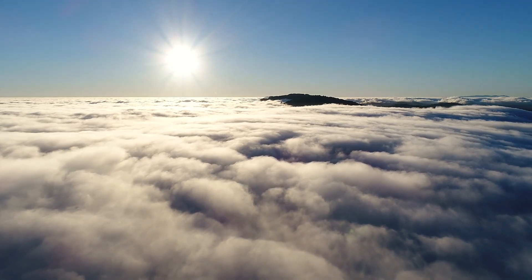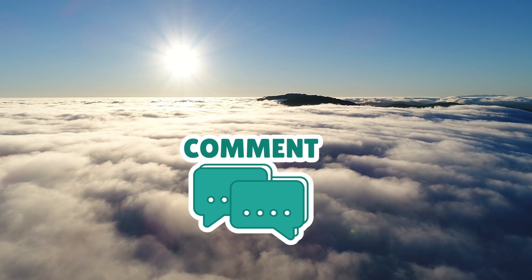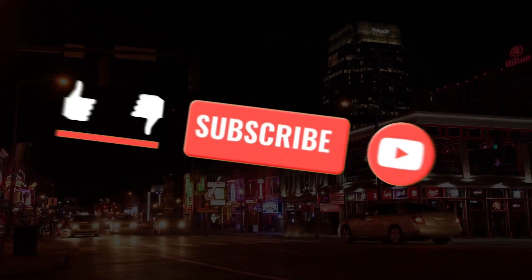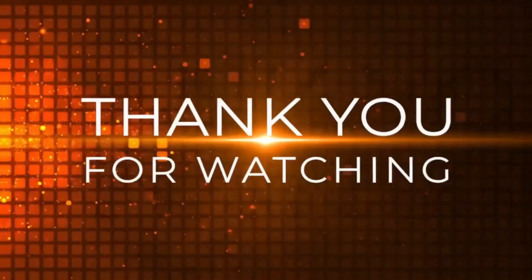That's everything I could think of. Comment down what other features you think DJI could add to the OM7, if it ever comes out. Let me know your thoughts in the comments. If you want to see more videos like this, smash that like button and subscribe to the channel. Thanks for watching, and I'll catch you in the next one!